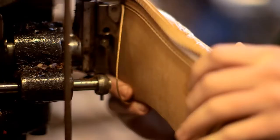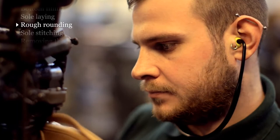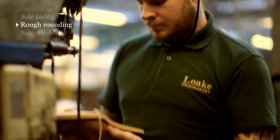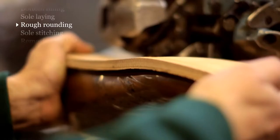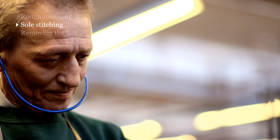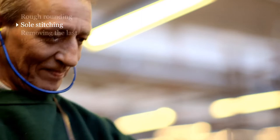Once the sole has been laid, the next operation is rough rounding, which is exactly what the name suggests — it roughly trims the shape of the sole to the shape of the last, and also makes the groove in which we're going to do the stitching. Sole stitching is an incredibly important part of the shoemaking process. We use a lock stitch rather than a chain stitch, which means you can wear the shoes far longer — you can wear the leather sole right down to the point where the lock is, which is actually two thirds of the way through the thickness of the sole, before the sole will come undone.